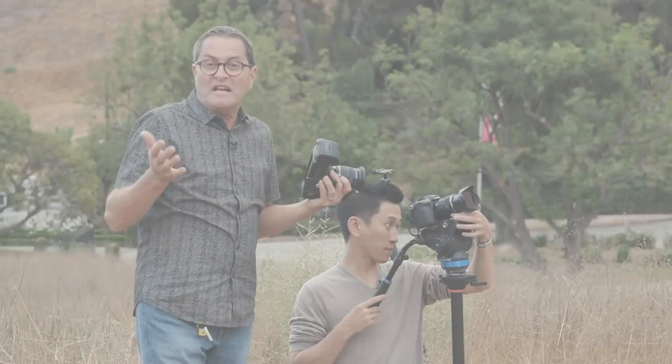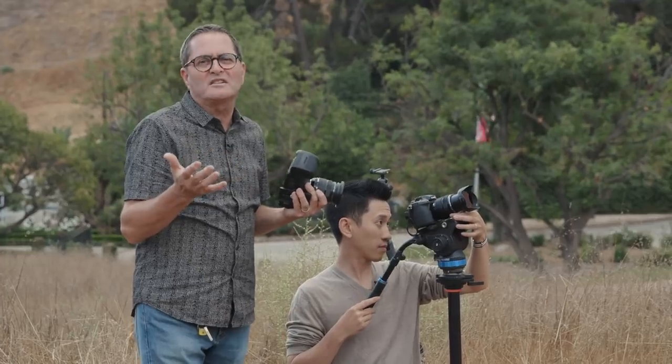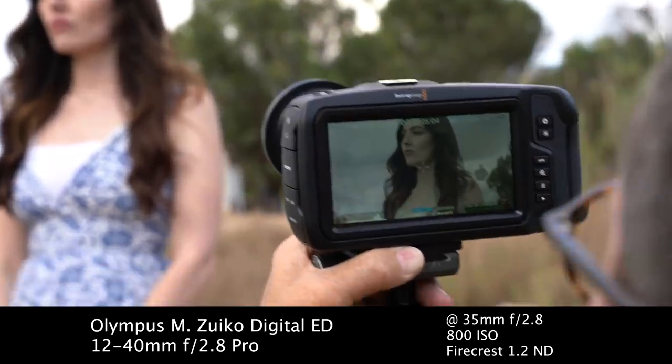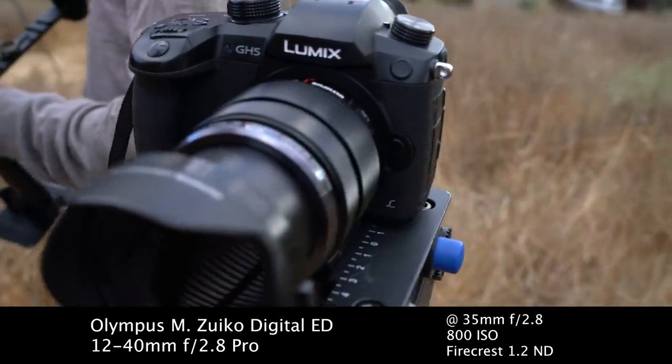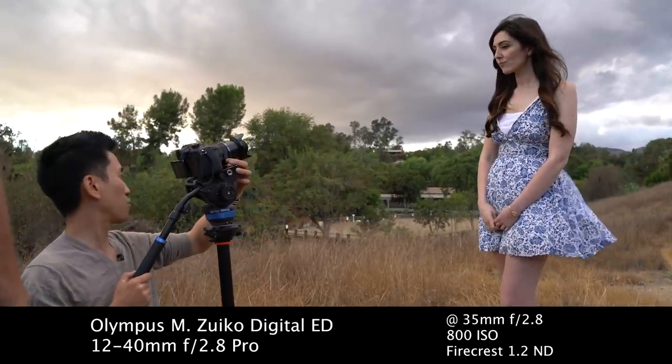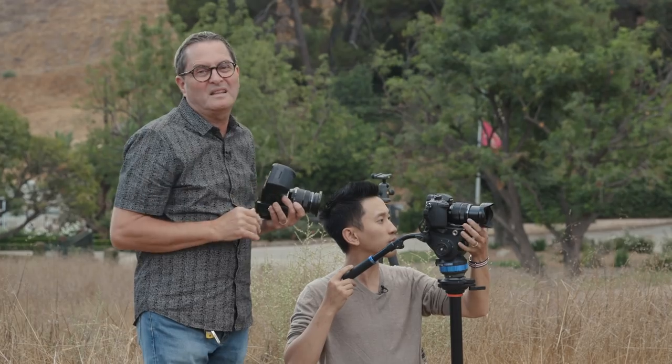We're going to take a quick look at skin tones between these two cameras. Black Magic is known for their color science and skin tones, so let's see how these two compare. It's a soft lighting situation right now — just a little glow from the sun behind the clouds, some blue sky behind her. We'll see how the colors and skin tone look against that blue and white. GH5 vs. Black Magic Pocket Cinema Camera 4K.